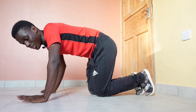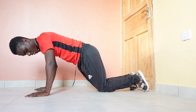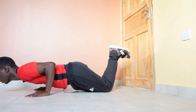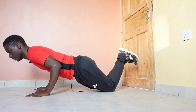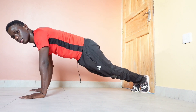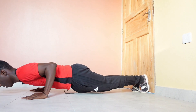Next on the list we have the knee push-ups. Then the one that you all know and love — the basic push-up. Plank form: down, up, down.